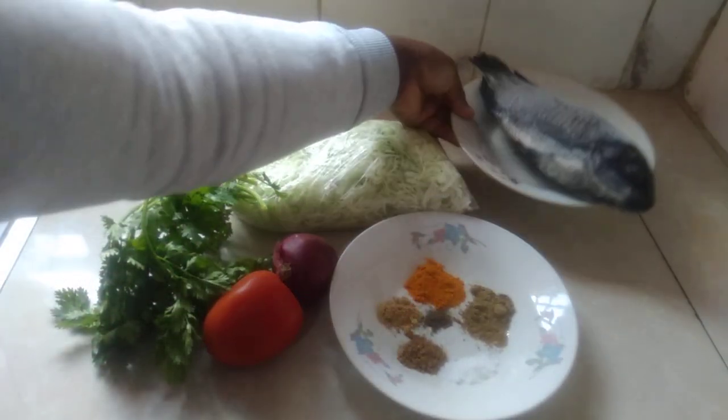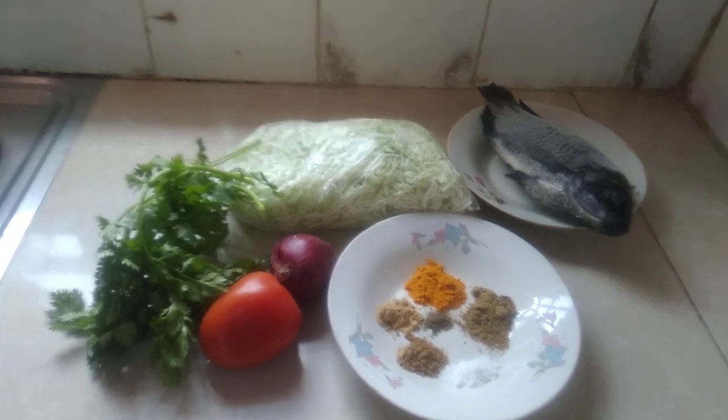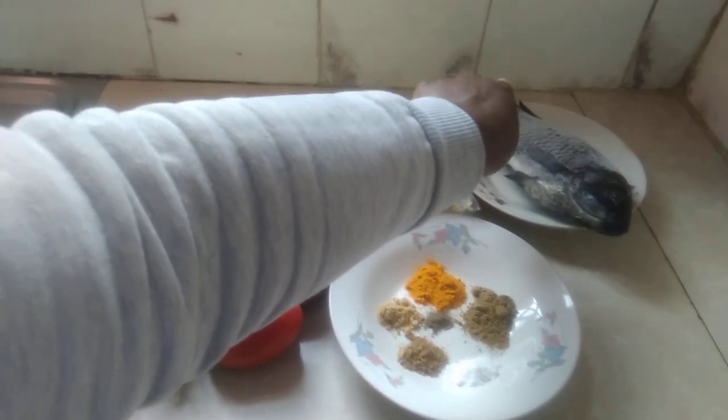I have my fish here. So first you're going to start with our fish.